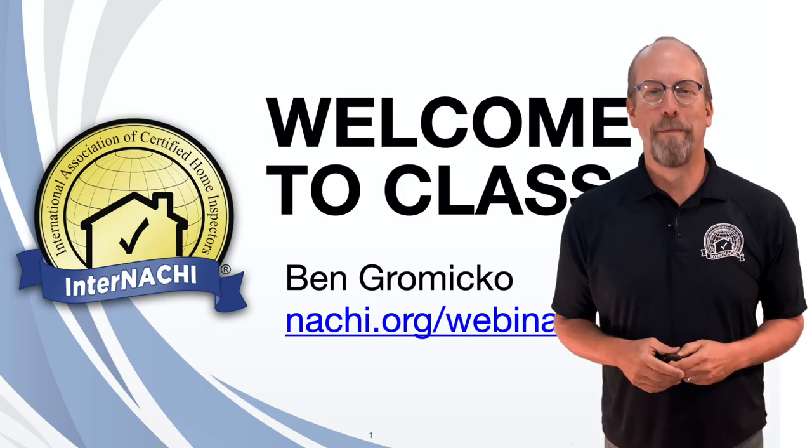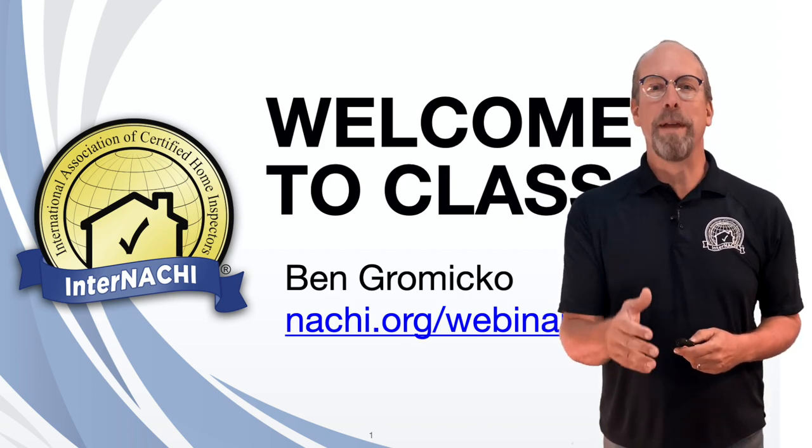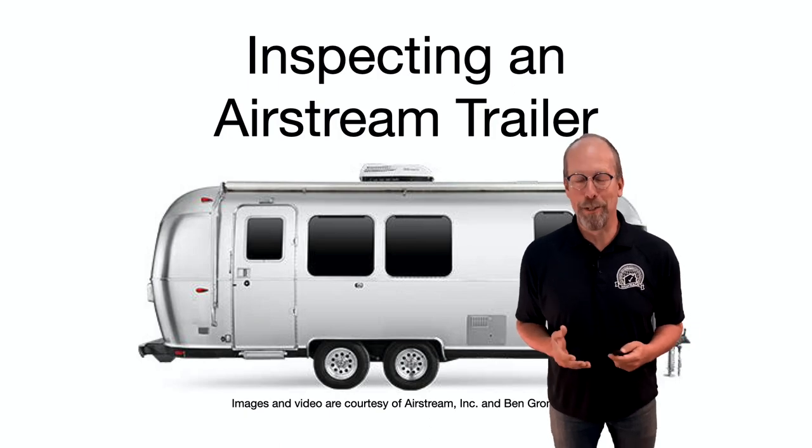Welcome. I'm Ben Gromyko from InterNACHI and this is a free online class. To register for an upcoming class or webinar, go to nachi.org/webinars. In this InterNACHI webinar, we're going to learn how to inspect an Airstream trailer.